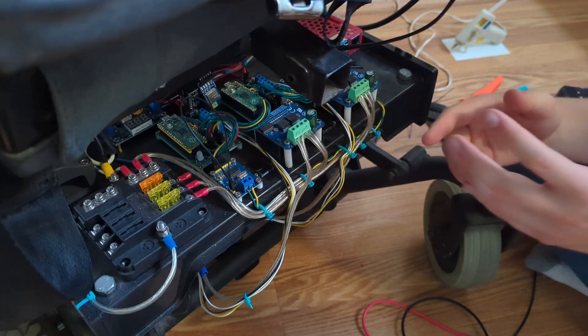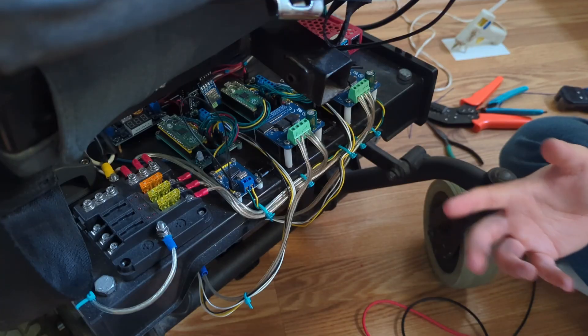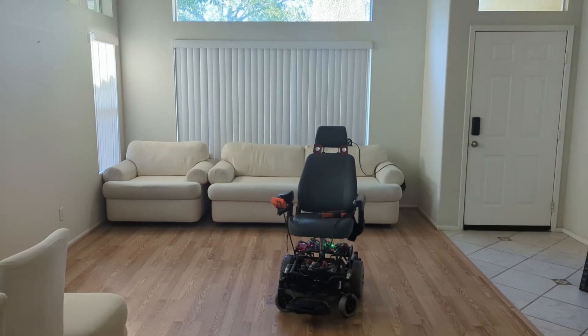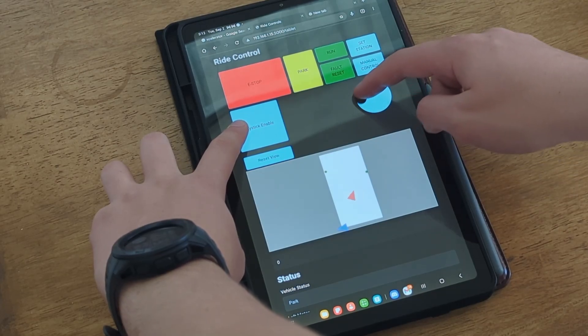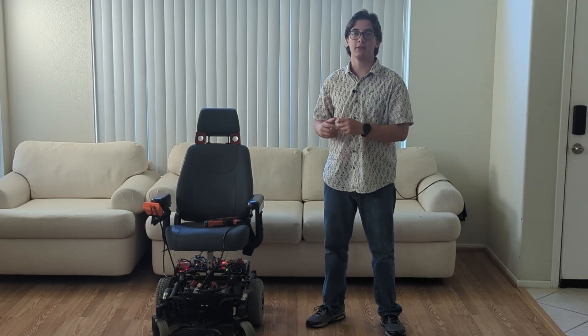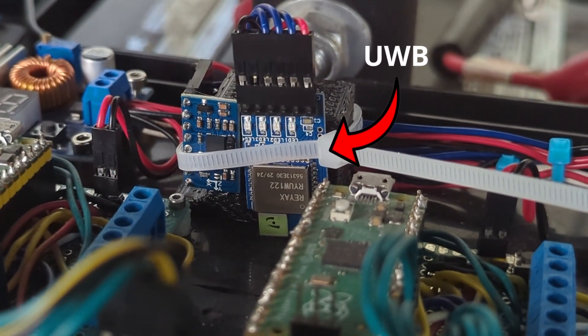Now that everything is installed, I'm going to power on the vehicle and start tracking its location using trilateralization and a Kalman filter. Check it out — as I'm driving the vehicle around manually, it's tracking the location using the UWB modules, the wheel odometry, and the IMU data. A Kalman filter is a sensor fusion algorithm, which means I'm fusing data from the wheel odometry, the gyroscopes on the IMU, and the UWB trilateralization system to get a really accurate estimate of where the vehicle is in the room.